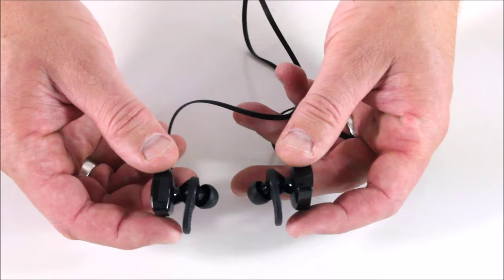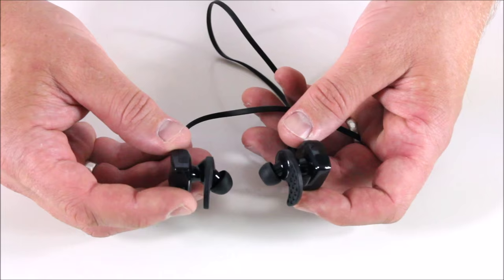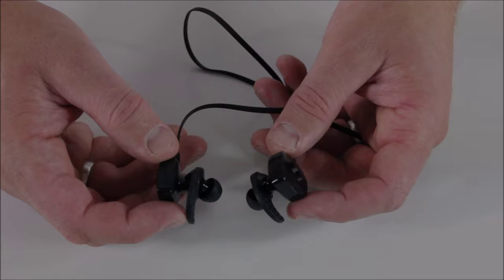What I'm going to do is actually put these in my ears and then let you watch me sync it to my phone. Then I'll put on some music or put on a YouTube video or something like that, and we can see how it works.